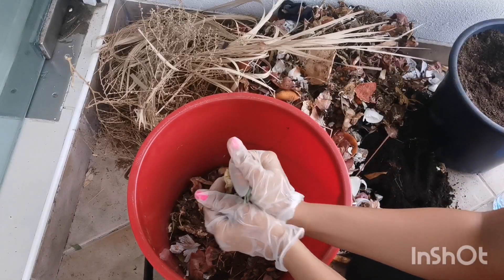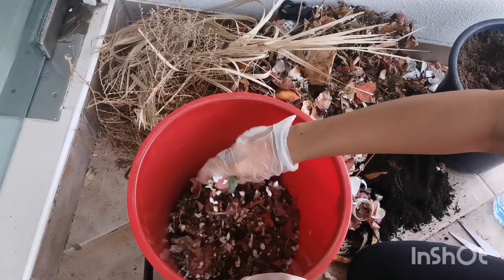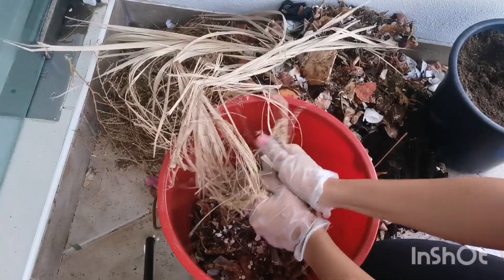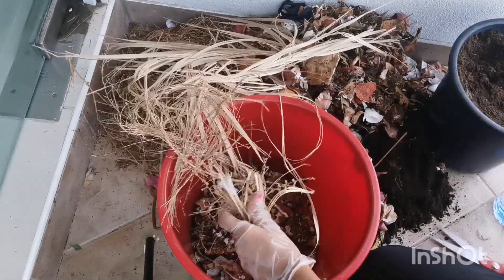Now we are going to add some eggshells — it is preferred to crush or grind them. Eggshells are rich in calcium carbonate and they help the plant with strong cellular structure. Last go in our dried leaves; dried leaves are full of carbon.